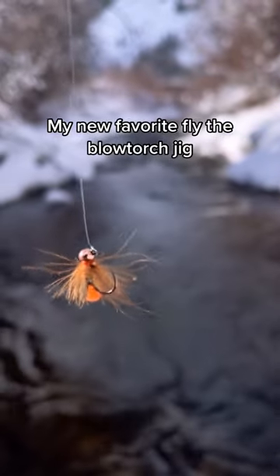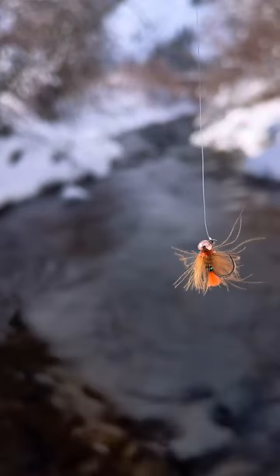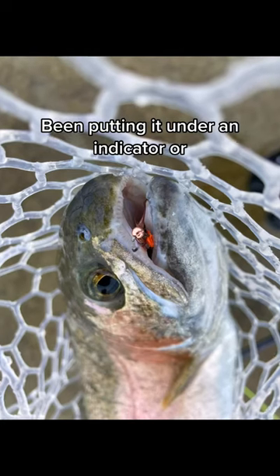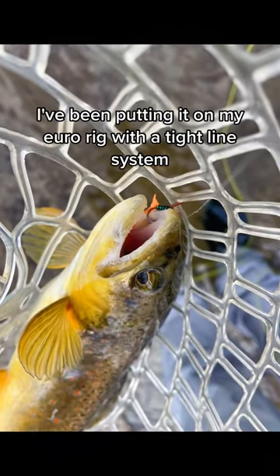My new favorite fly, the blowtorch jig. I've been having a lot of success with it this winter. Been putting it under an indicator or I've been putting it on my Euro rig with a tightline system.